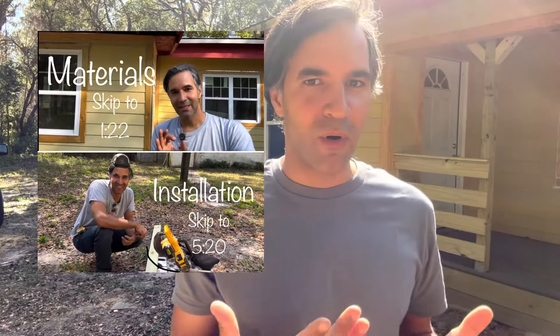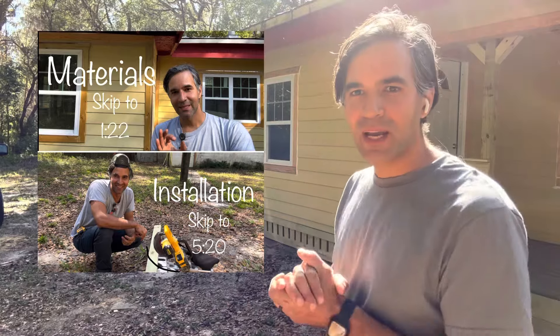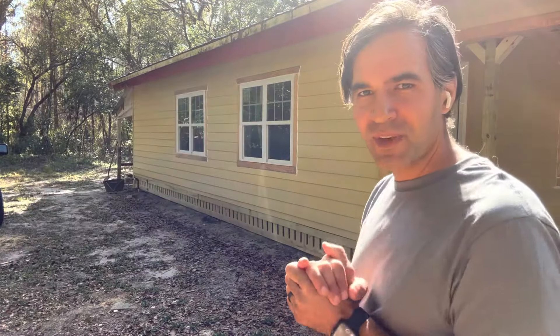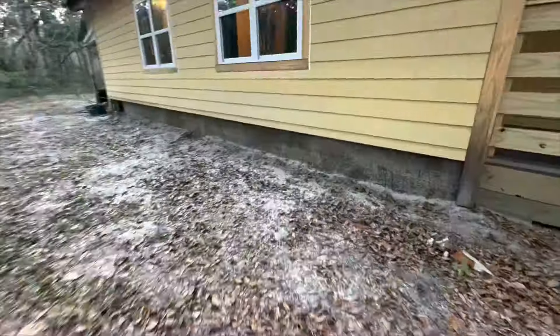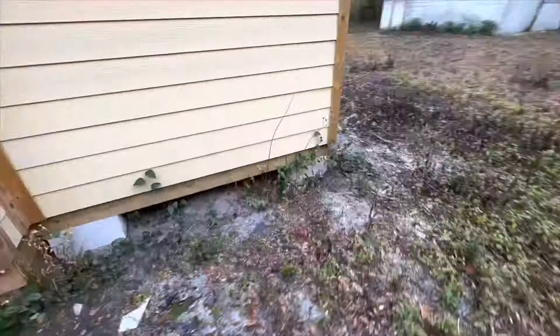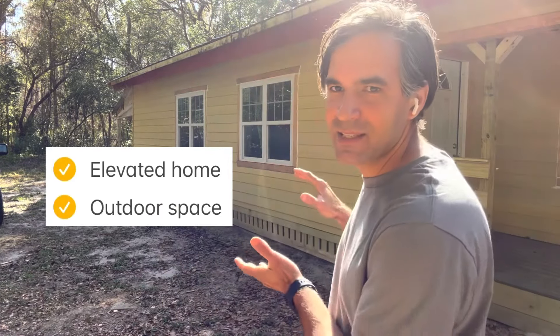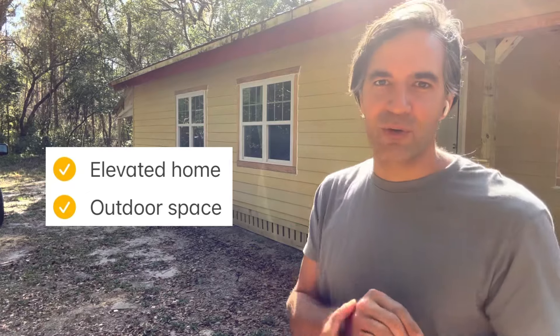Hello everyone, this is Lee and welcome to my channel. It's a beautiful Sunday morning — a perfect day to be working on fixing problems. Today's issue was fixing this unsightly gap that existed at the bottom of this property. So if you have an outdoor space or a home that has this unsightly gap, then this is the video for you.